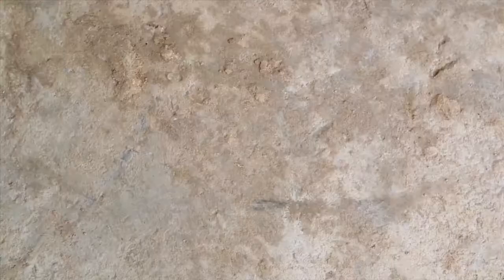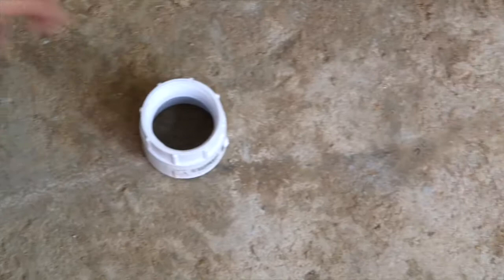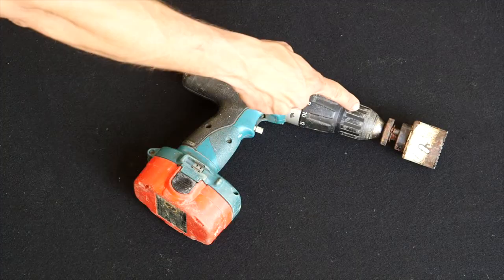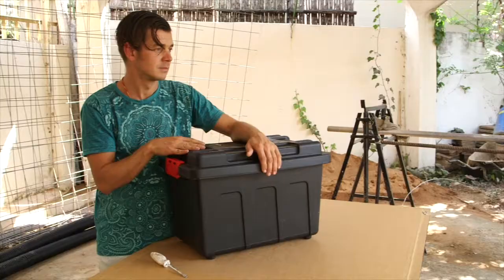You will need: a black plastic box, a basket that fits inside the box, one meter of 50 mil white PVC pipe, two T-pieces, a female threaded white PVC joiner, a valve, a 40 mil tank connector, a 40 mil threaded elbow, a piece of 80% shade cloth, a recycled plastic plate, a drill with a 50 mil circular cutter, 20 mil circular cutter, flat screwdriver, a hacksaw, some fish-and-gut black HDPE pipe so you can reach your tree or garden with the water from the grease trap.